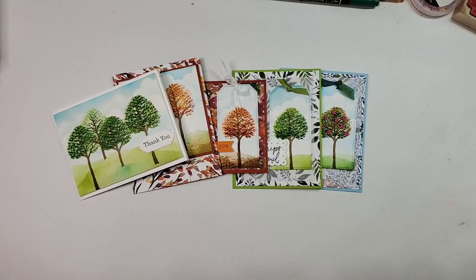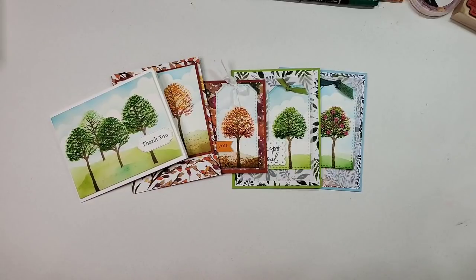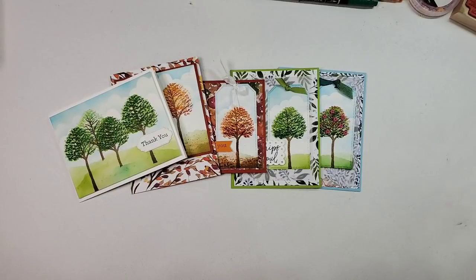Hi, hello, welcome back friends! Welcome back if you're joining me again, and welcome if you're new. This is Patti Bennett and I am so excited to share these beautiful cards with you today, along with several tips for using the brand new Beauty of the Earth suite. This is going to be fun because I discovered some really cool tips that I think will help you when you are creating with this new suite.